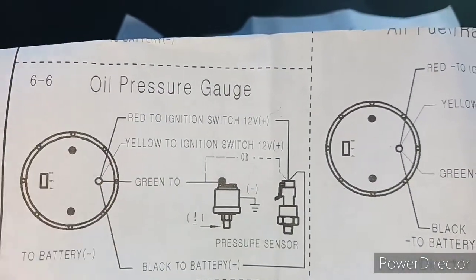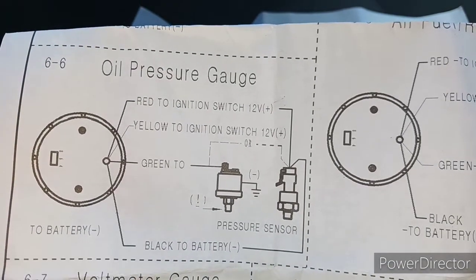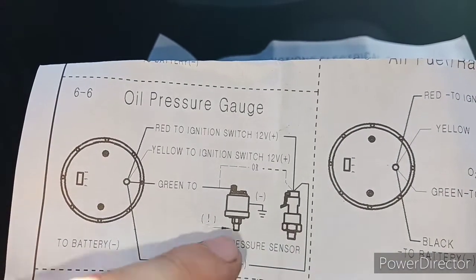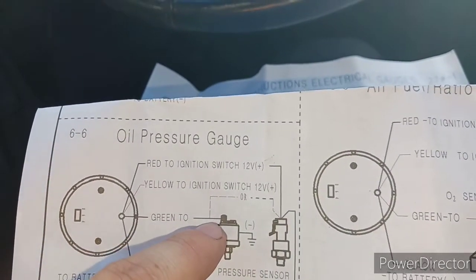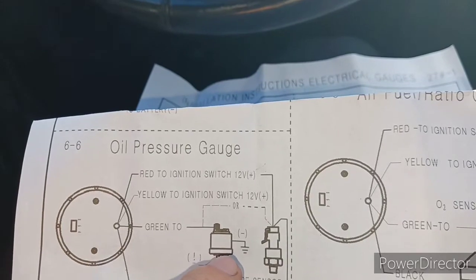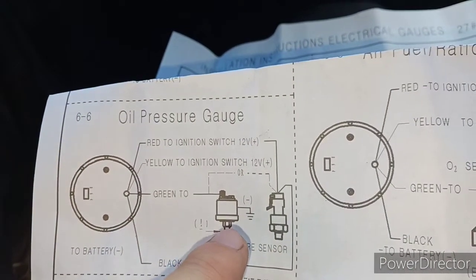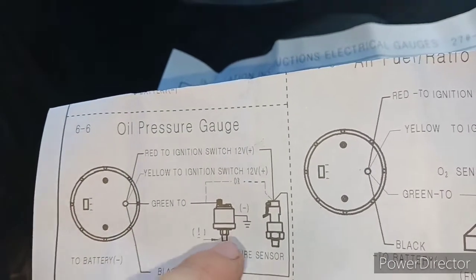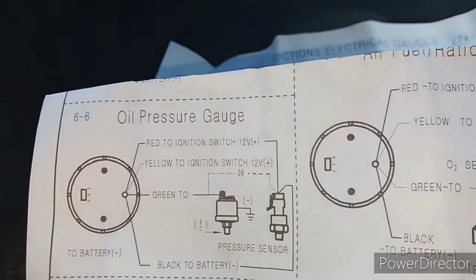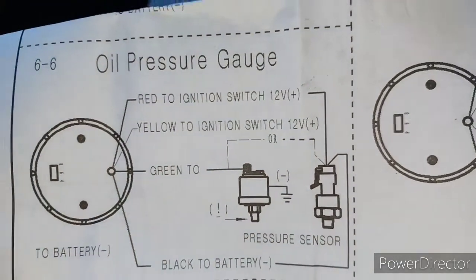These wires are easy — I know where they go. You don't have to run the ground all the way to the battery; you can choose any ground near the area you're working in. The green wire goes to the top post. As per the instructions, the base itself is the ground, which means I only need to run power. My air gauge has two posts — one labeled G for ground, one for power. This one is set up a little differently so I'm going to go online and double check.